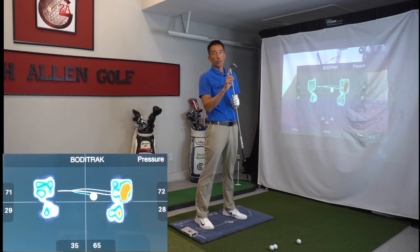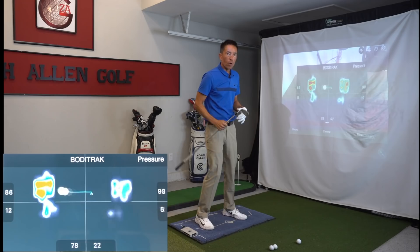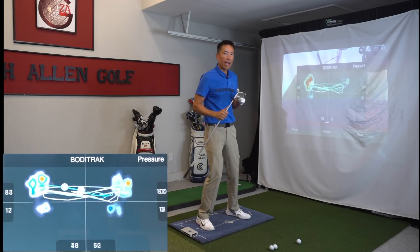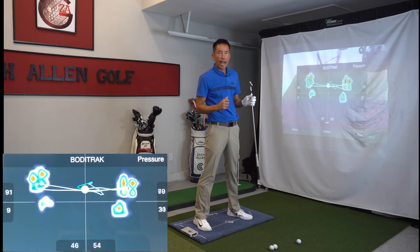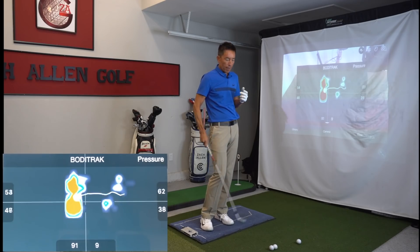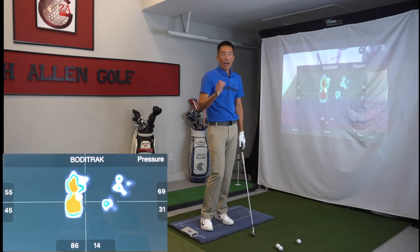If my body's moving all over the place, how am I going to consistently return to the sweet spot every time? Think of a running back in football — really able to cut and move side to side. We've got some motion this way, we've got some rotation happening. That's what elite level golfers really do so well. And we're going to talk about a couple of key factors in developing a lot of distance.